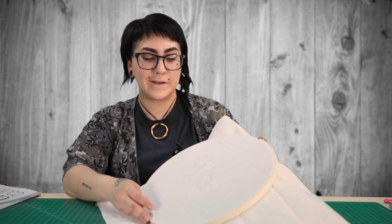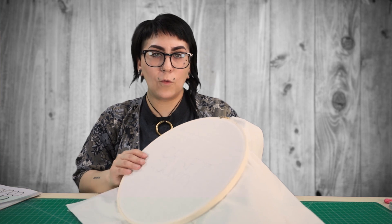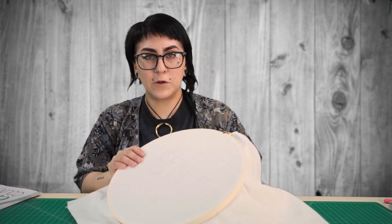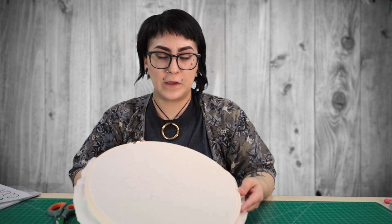Now that we have our fabric all tightened down and we're just about ready to start our needlepoint, you want to trim your fabric about an inch and a half away from the edge, just so it's a little bit easier to hold and work with while you're embroidering. Now that we have our excess material cut off, we're actually ready to get started.